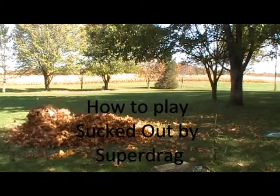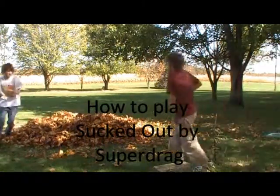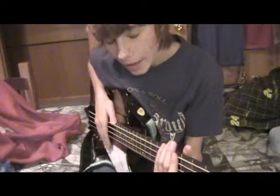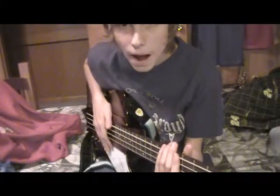Look around, couldn't break nobody down, if I never made a sound. Hey there, YouTubers. I am going to show you guys how to play Sucked Out by Superdrag.